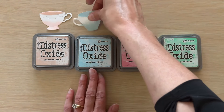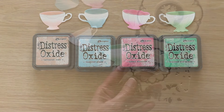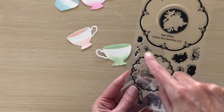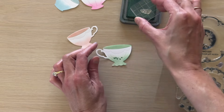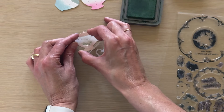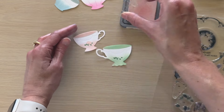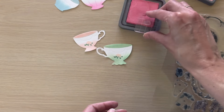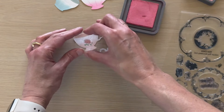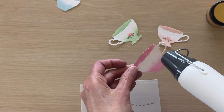I repeated the same process off screen with the other teacups using Tattered Rose, Tumbled Glass, and Cracked Pistachio inks. Next I'm going to pull out my Fine China stamp set — another new product we're releasing as part of the Garden Party collection. I'll use this small leaf and rose image and stamp that onto a couple of the teacups, using Rustic Wilderness for the leaves, Tattered Rose for the rose base, and Worn Lipstick for the rose detail.